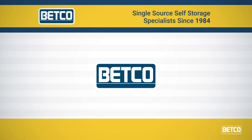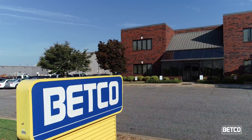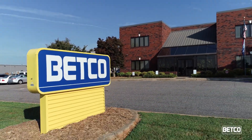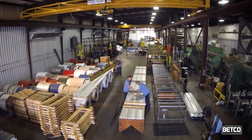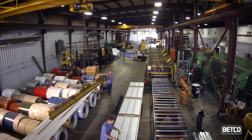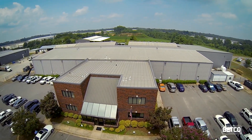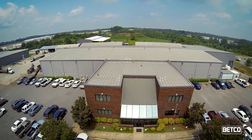Betco. Our name has been trusted by the self-storage industry since 1984 for high-quality self-storage buildings and steel roll-up doors that stand the test of time. We are well known for our commitment to the manufacturing of quality steel roll-up doors and components at our 125,000 square foot U.S. manufacturing facility.